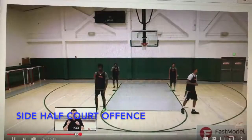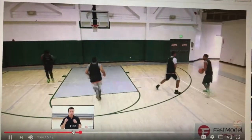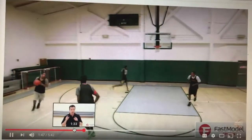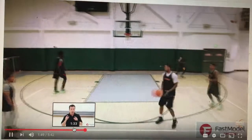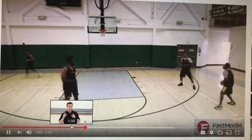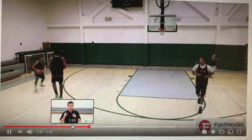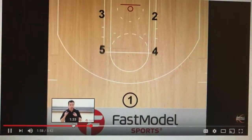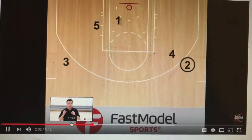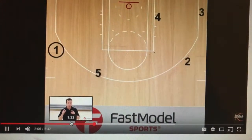Our main half-court offense is going to be the side offense — an offense that needs to have lots of patience and ball reversals. We keep going until the defense falls asleep. At all times, coming off picks, you should be looking to attack the hoop, and backdoor cuts should be looked at to enter the ball. The diagram shows how the side offense works with a ball entry off a ball pick and then ball reversals through the forwards — number five and four just keep working continually with each other.